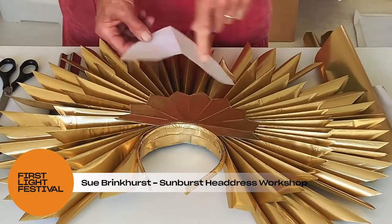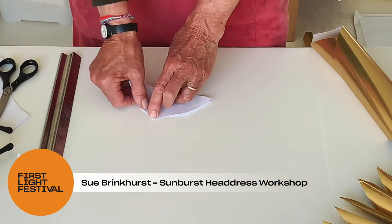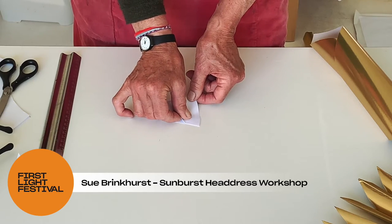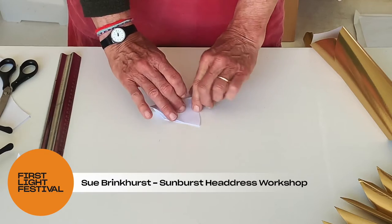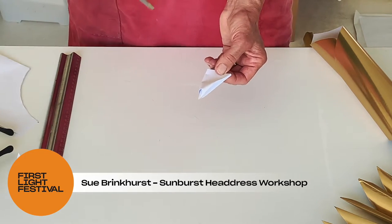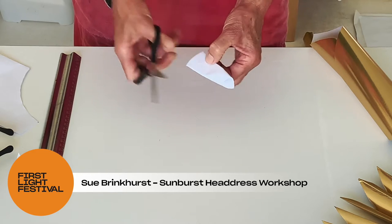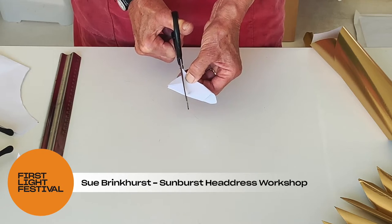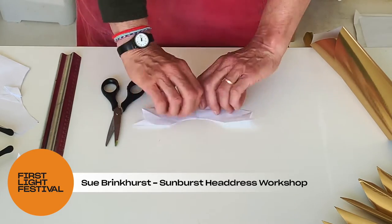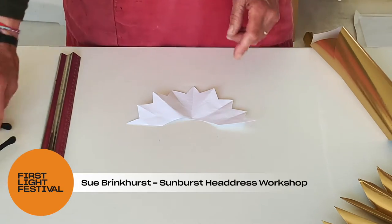You will see we've got points on the crown. To measure where to cut the points, fold the piece in half along the top arc, pinching in half again, then with your scissors cut from that corner down towards the centre on both sides. When we open that up, we have our lovely sunburst shape, which now needs to be put on the gold paper.